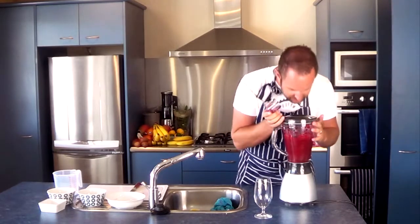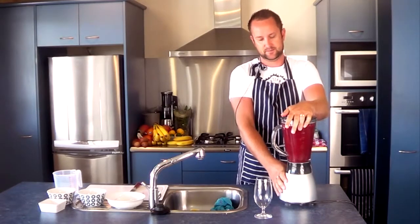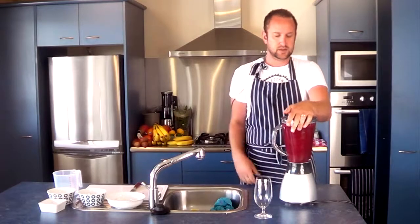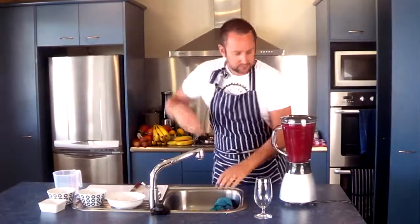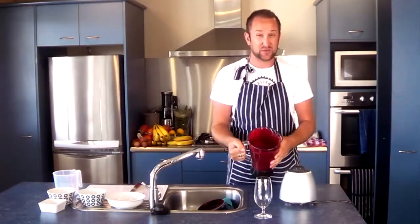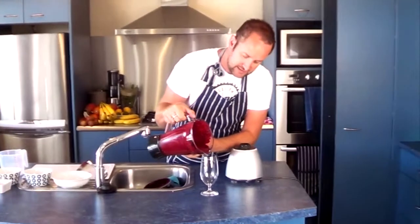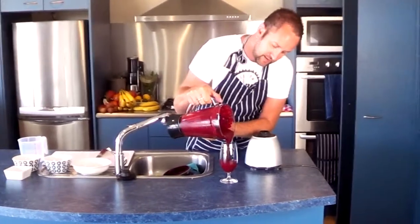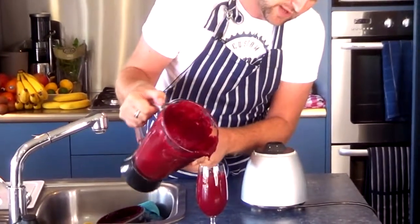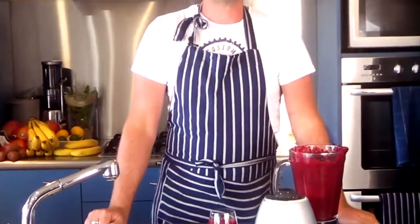Have a look and just check the consistency — yep, it's looking pretty good, but I'll give it a bit more of a pulse. And we're done. Wow, it's a really cool sort of velvet red color — would actually make brilliant paint! It's a very dark smoothie but pretty delicious. There we go — a beetroot and berry smoothie. It tastes good. Enjoy!